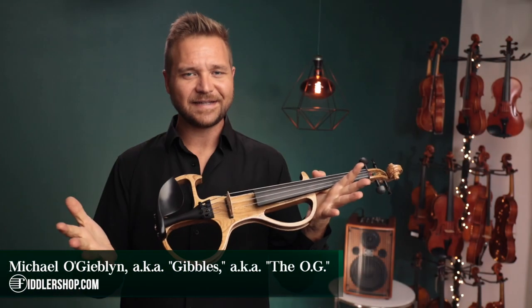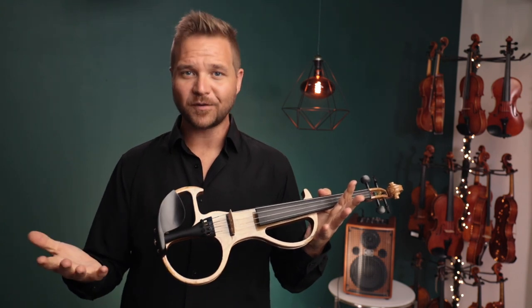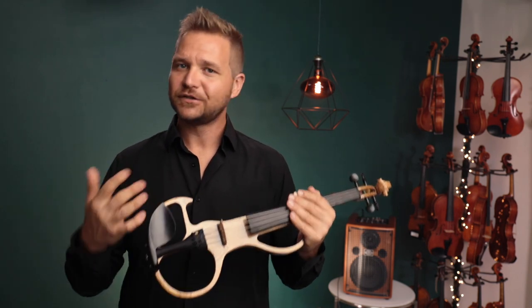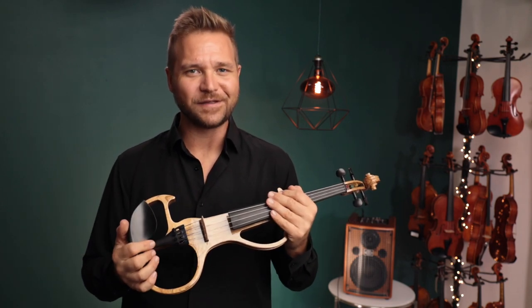The Tower Strings Electric Violin is your ticket to the big gig. Whether you need it for a bar band, a church praise team, street busking, silent practicing, or rocking an arena, this violin will take you there.